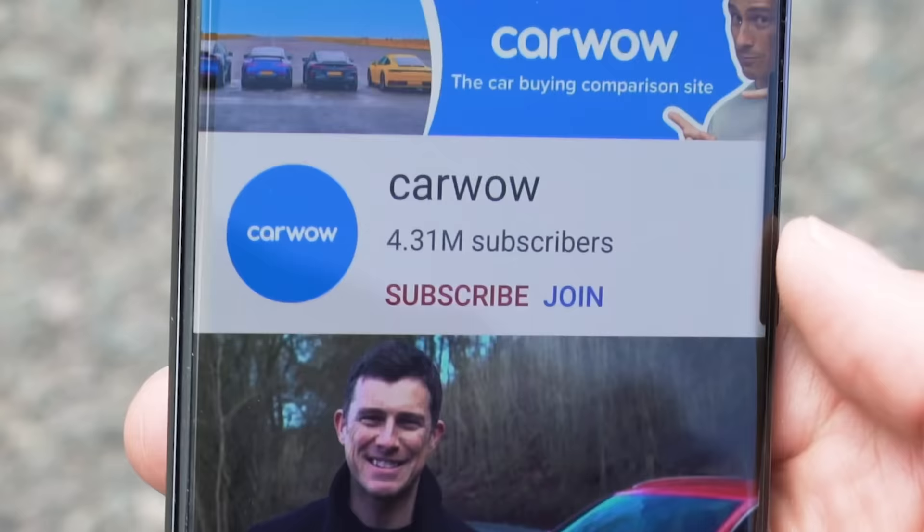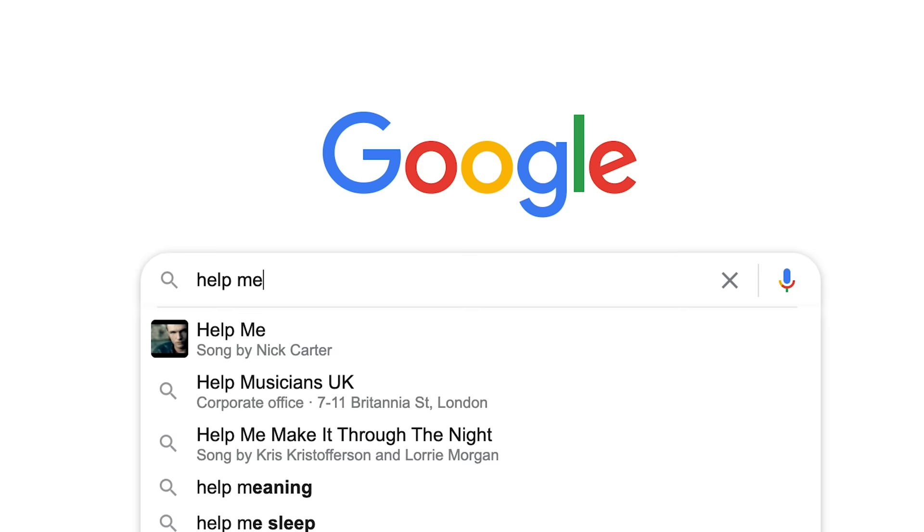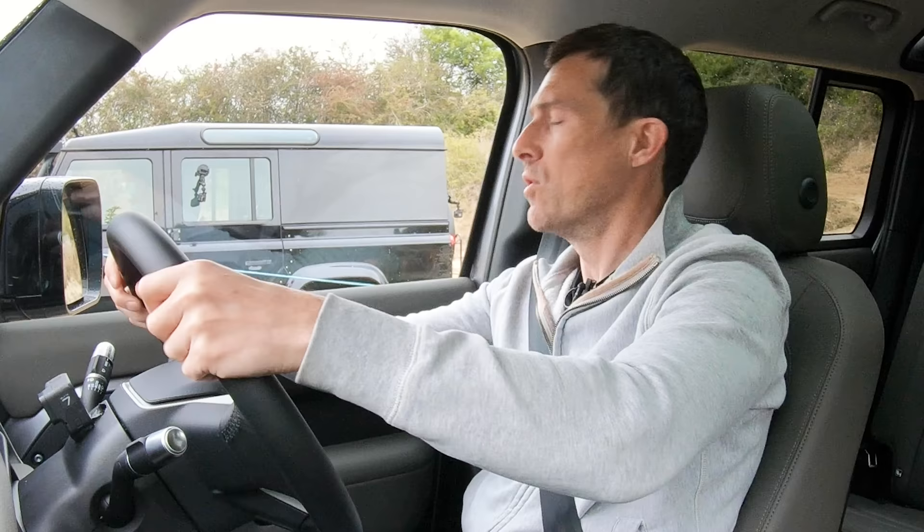Before we do, please make sure you subscribe to this channel and hit the bell icon to turn your notifications on — that way you will not miss a single upload. Also, if you're thinking about buying a new car and you want me and my team to help you choose the right car and make sure you get a fair deal from one of our trusted CarWow dealers, click on the pop-out banner up there. Or if you want to do it at a later date, Google 'Help Me CarWow'. Anyway, let's get on with this off-road challenge.